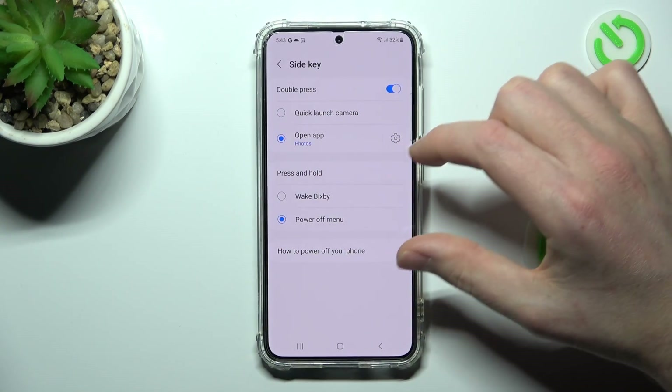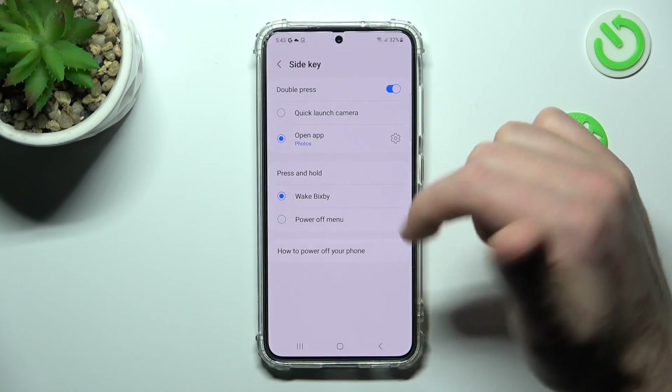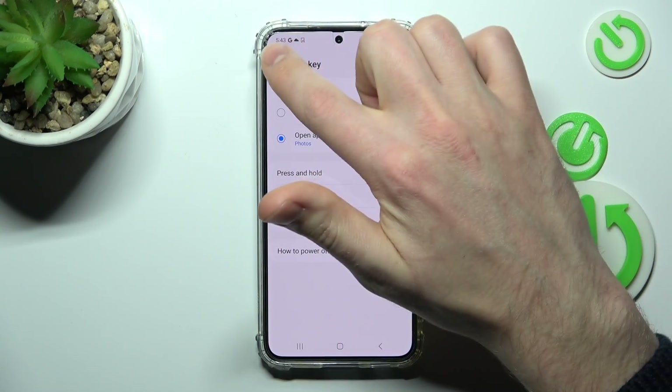And here we have the Press and Hold block. Right now it's set to the Power Off menu, and we can change it, for example, to Wake Bixby. To save, click back.